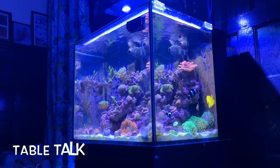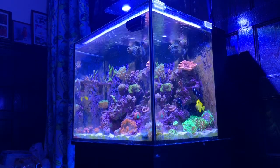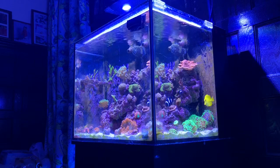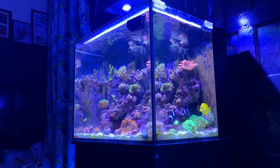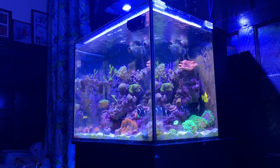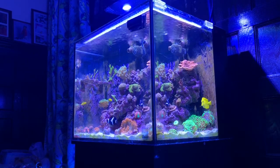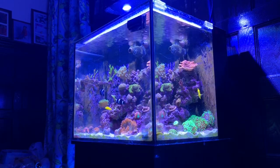First, I'd like to say glory to God. Let's have a quick table talk. Things haven't been easy as far as with this tank. Being that I work full-time, responsibilities with the wife and kids, it made it very difficult to maintain this tank once a week. So I started to get a little bit discouraged.